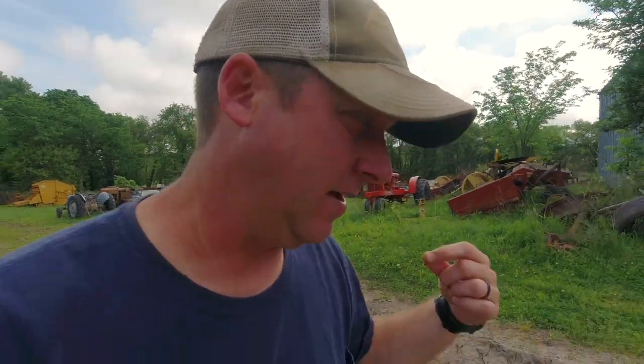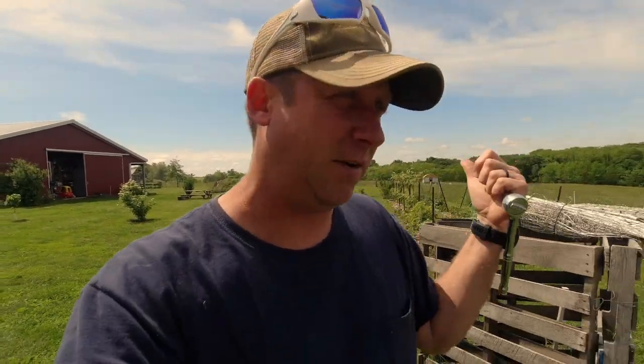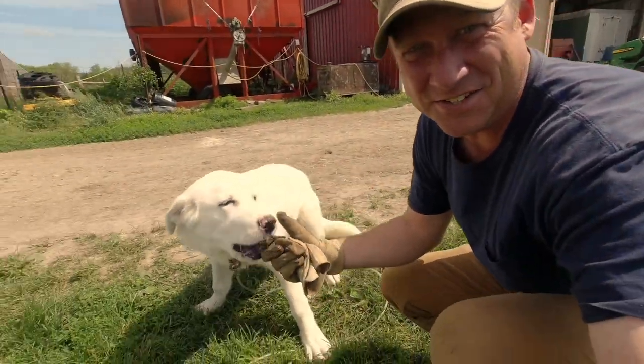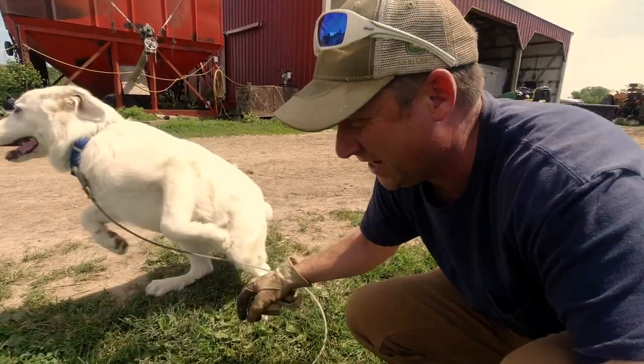Okay, enough dilly-dallying. I could spend all day here showing you interesting things, but we've got a lot to get done. Now that we're back on the farm and I've got that piece dropped off at my cousin's to get repaired, I want to go over the rest of the 926 MoCo and check some oil levels and things like that. I also wanted to say hi to Jake - oh my goodness. There's Jake. Jake's got lots and lots of energy. Okay Jake, I gotta go work.